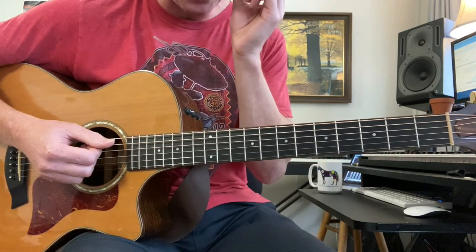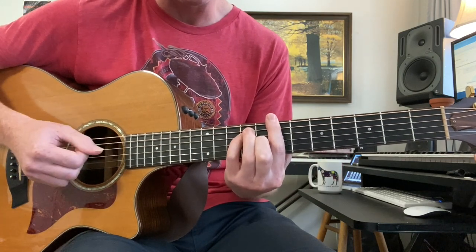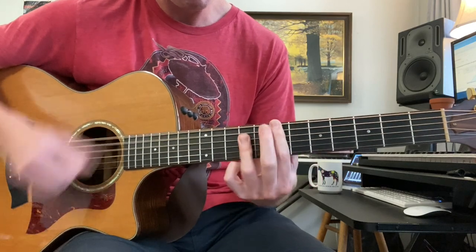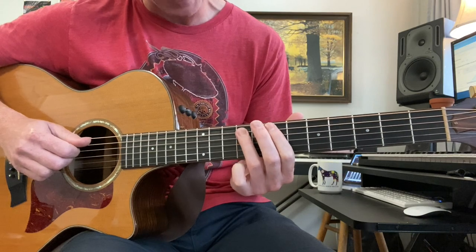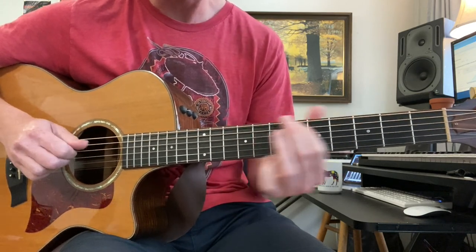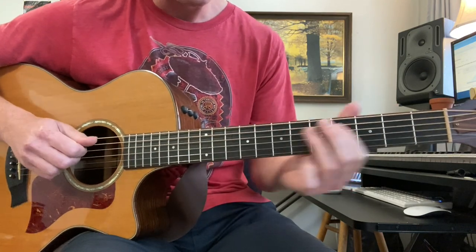After you do that the first time, the second time is all the same except we don't have time to do this move on the B. And then that's a 9th to 11th fret slide, back to 9, 7, and then 4, with a vibrato.